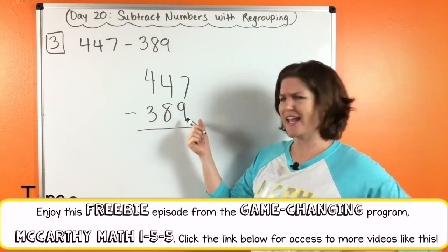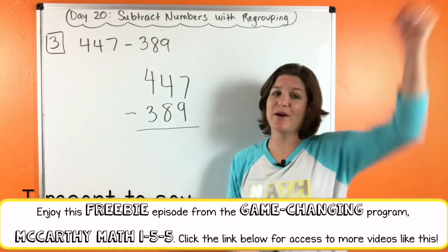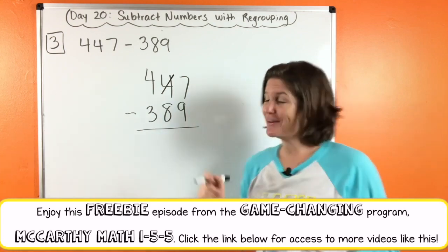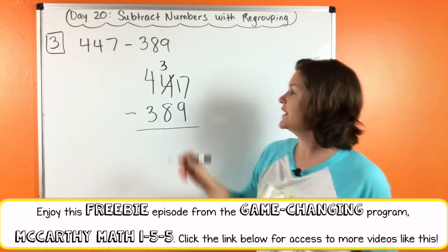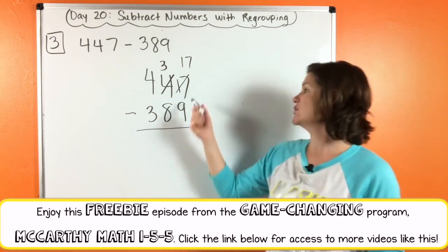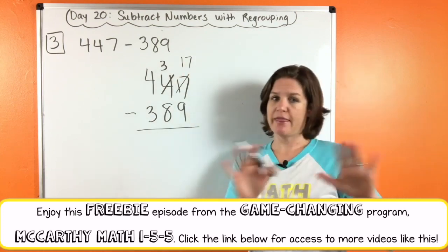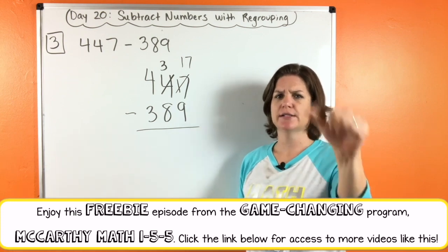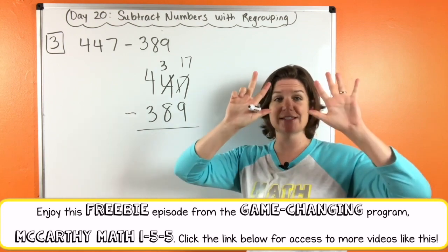Right, we do seven minus eight — but wait a second, we can't do that. So we need to take one, give one. Take one from the four, that becomes a three. Give one to the seven, that becomes a seventeen. You might want to cross that out and write seventeen on top — that's cool with me too. I like to just put it right there in front. Counting from nine up to seventeen: nine, ten, eleven, twelve, thirteen, fourteen, fifteen, sixteen, seventeen — that's eight. Did you get eight?